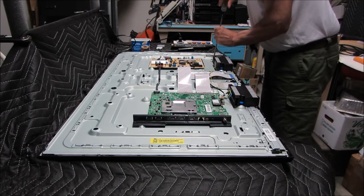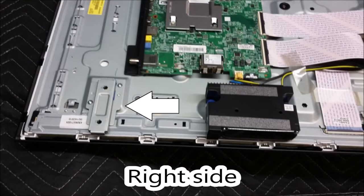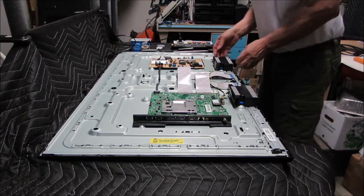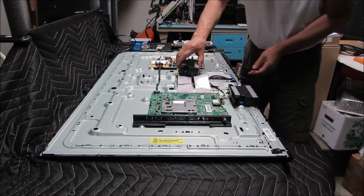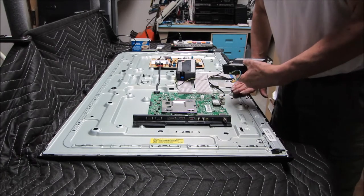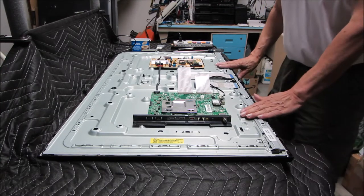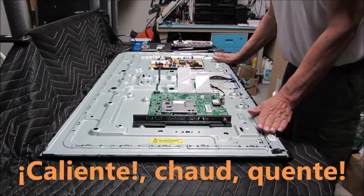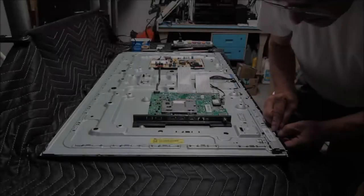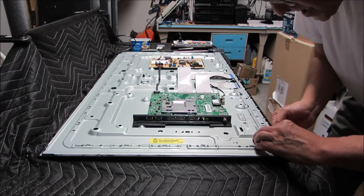I don't think there's a left and right on these brackets — they appear to be the same. The speaker should just pop up — there we go. It sure is warm down here, and I didn't have it on that long either. It's really hot on the side that was lit. There's an interlocking tab here — looks like this one's going to have to release first.